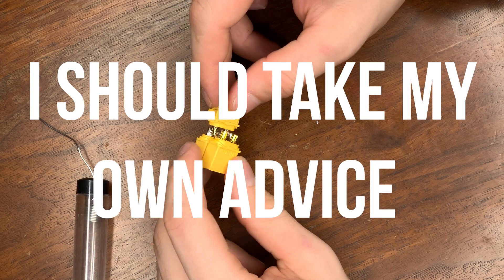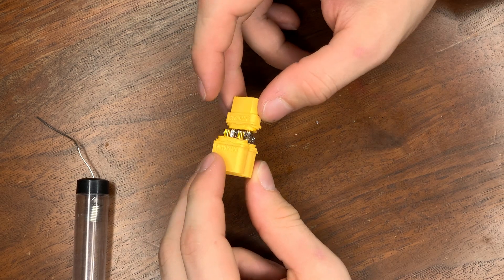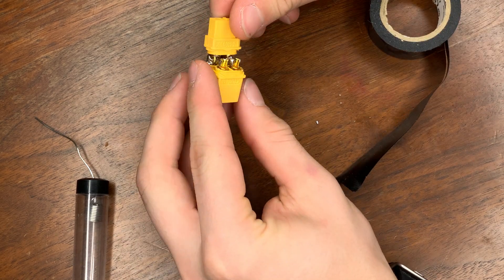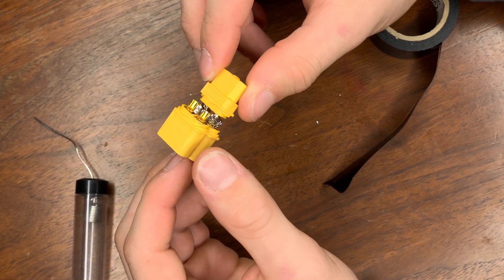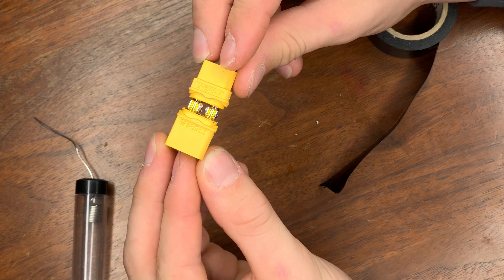We'll move past that for now. After this, if you have heat shrink, you will add heat shrink onto here. I don't have any heat shrink, so I'm going to be using electrical tape. One major thing is to make sure that your negatives and positives are not touching each other. On the sides they should be touching — positive to positive — but in the center, your positive and negative should not be touching at all.